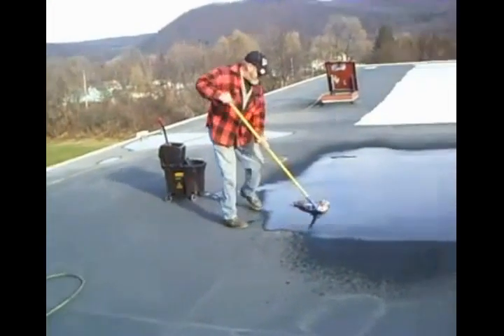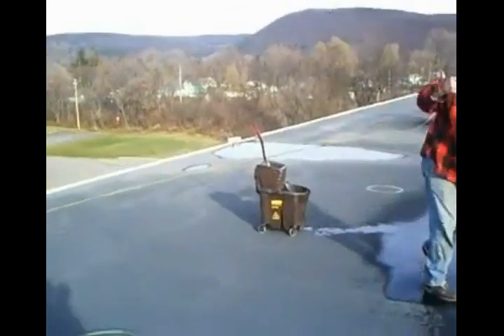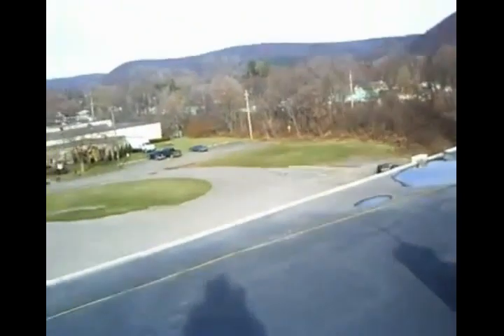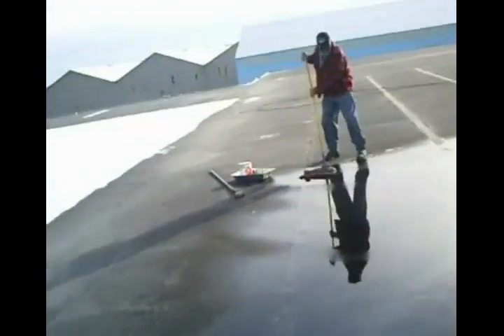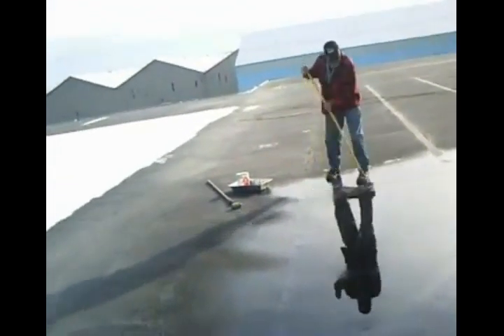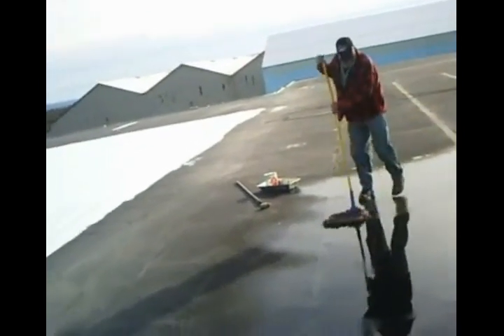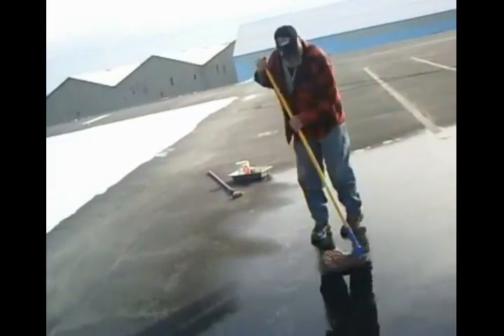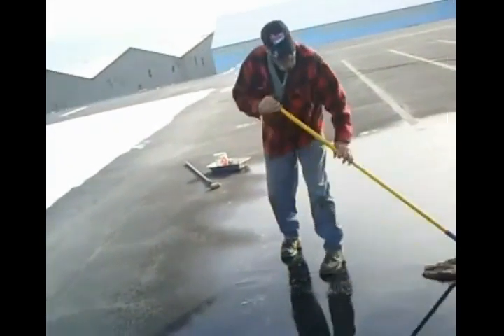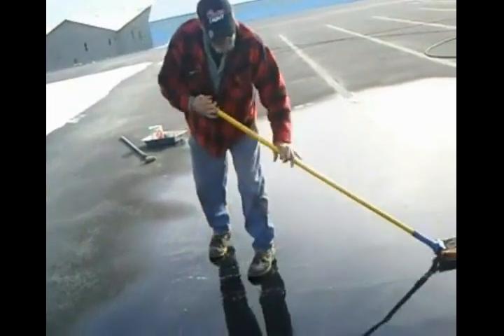Now if we were in an area where there was standing water, where you might see some greenness — there's some there — you'd have to clean that with a bleach solution. But out here in the open we're just using alkaline, like a Formula 409 only commercial grade, and it's mixed to the point where it's rinse-free. All you have to do is scrub. We do run another hose rinse over it just to make sure, but you don't really have to rinse it.